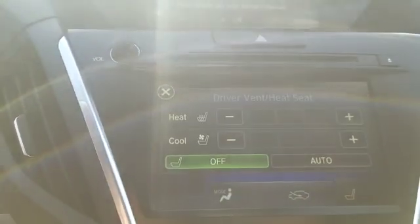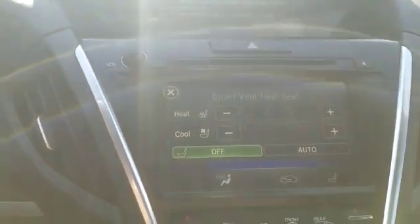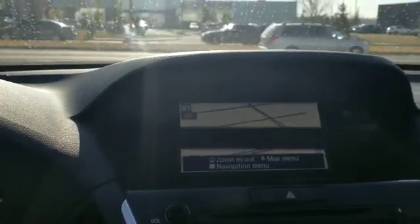Because it is the Elite, you have the ventilated and the heated seats. And then you do have navigation — perfect, navigation right there. And the 360 backup camera. It doesn't show the black lines in person, just on video.